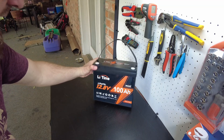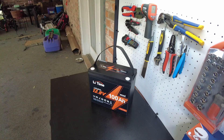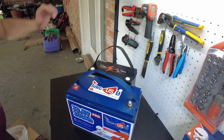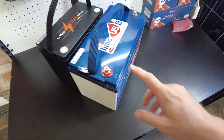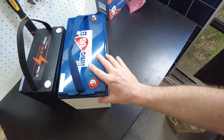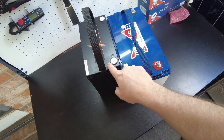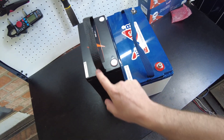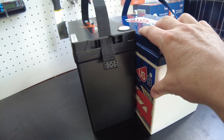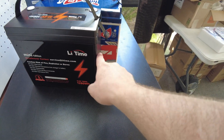There's the battery, and it looks quite a bit smaller than your average 100 amp hour 12-volt lithium iron phosphate battery. Here is the Lee Time USB to compare against — this is your kind of standard 100 amp hour 12-volt lithium iron phosphate battery size. As you can see, the mini 12-volt 100 amp hour battery from Lee Time is quite a bit smaller, ever so slightly taller, but the width is definitely shorter.